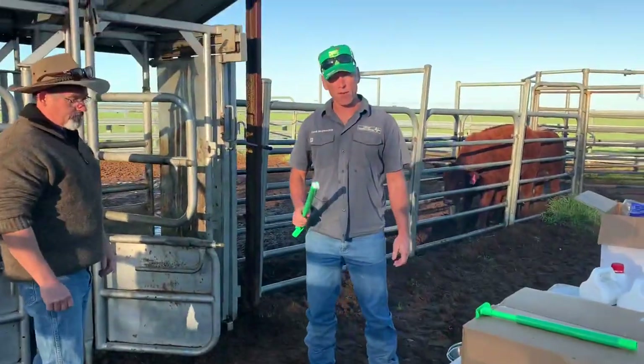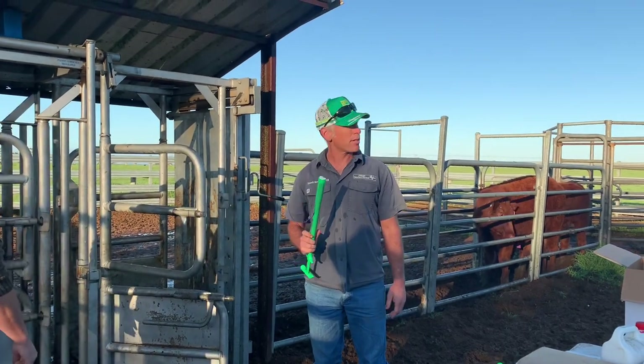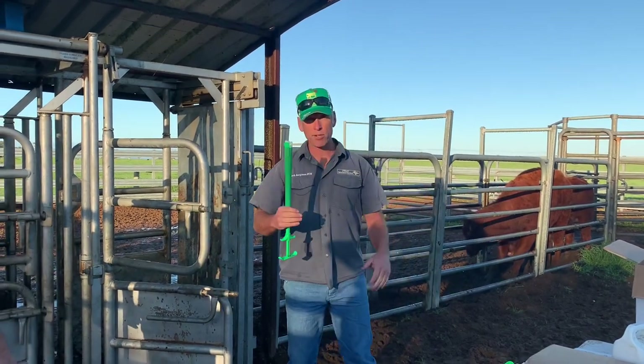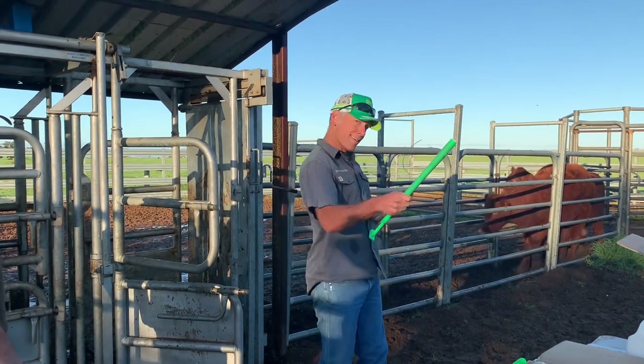So these are heifers — they've never had a calf through them. Some of them actually have what feels like a hymen, and some of them are freemartins. Freemartins are hermaphrodite, and when they're in utero with their brother, if the placentas were touching, the male buggered up the female. So she's got a very, very short vagina and no cervix, so if you try to put this in there, it ain't going nowhere.